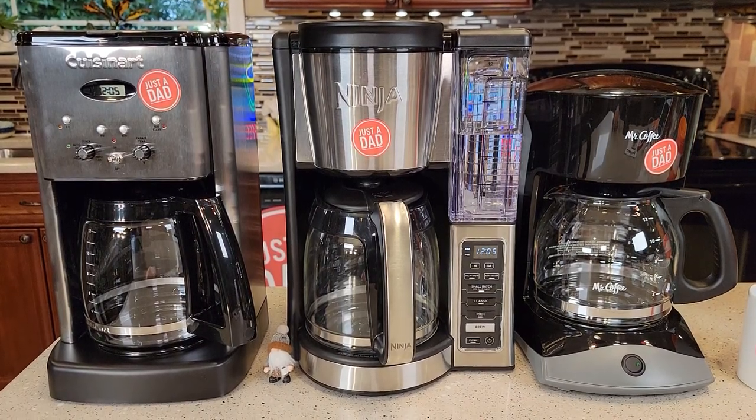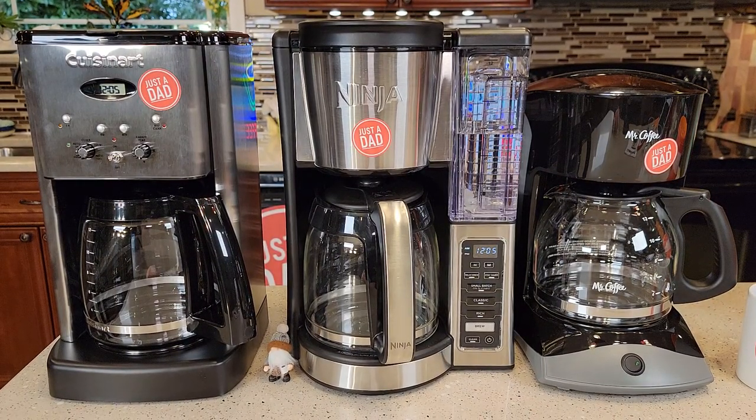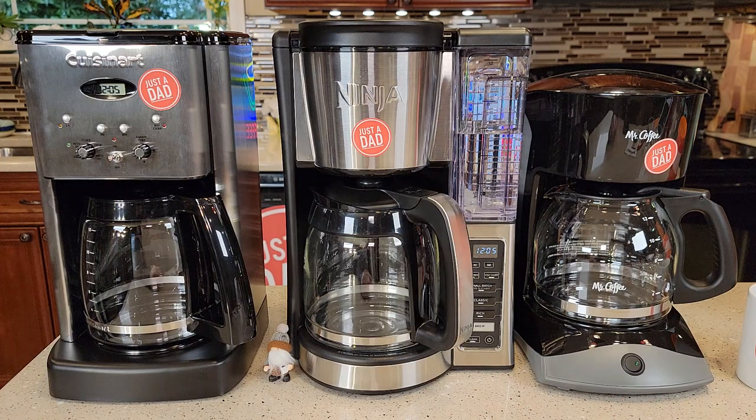Hello everyone, this is Just a Dad. Today I'm gonna do a comparison between these three coffee makers. On the left I've got the Cuisinart 12 cup, in the middle I've got the Ninja 12 cup, and on the right I've got the Mr. Coffee 12 cup. I'm gonna talk a little bit about them and then I'm actually gonna brew a pot of coffee and we're gonna check temperatures and see how they taste.